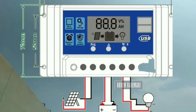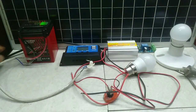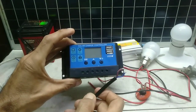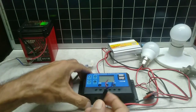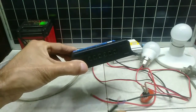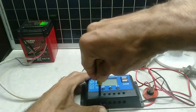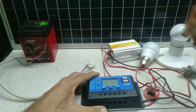Next is the wiring connection. Let's proceed for the simple wiring. First, from the solar panel, lead wire positive and negative. This wire is terminated to the first slot. Panel done.